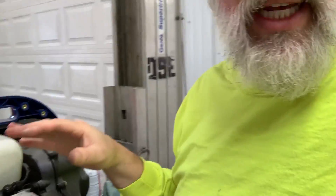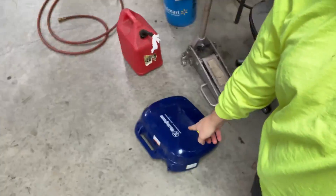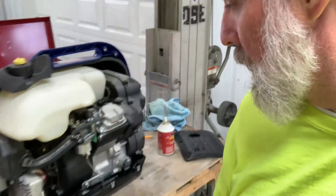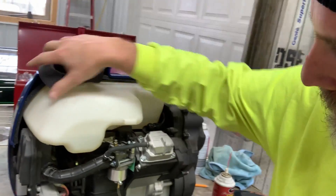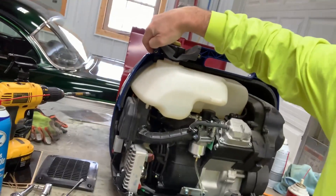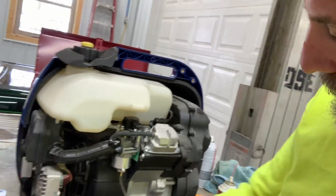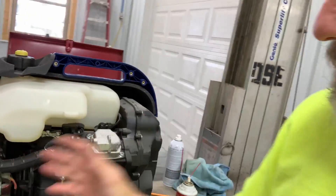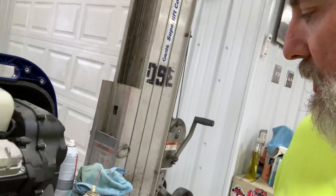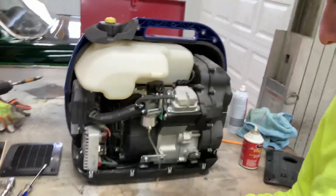You've got to take the back cover off to get access. There are bolts on the back side — there is one kind of hidden, so make sure you find it. The rest of them are pretty obvious. You've also got a cover on both ends; remove those two grill pieces.